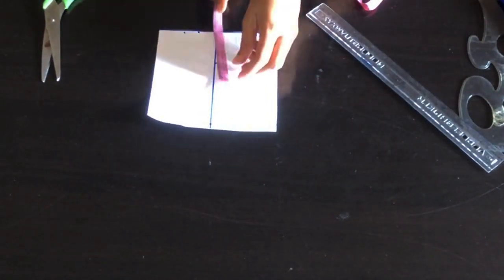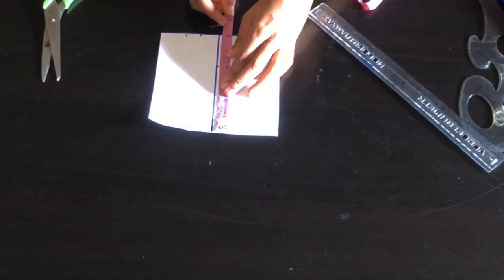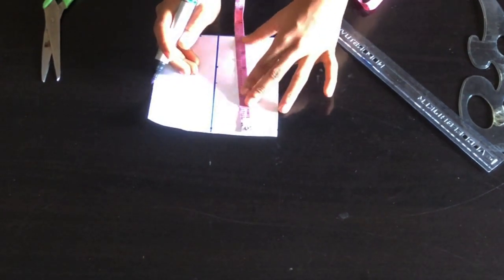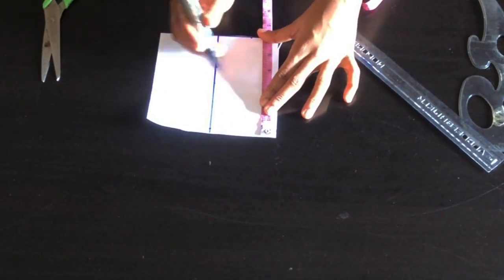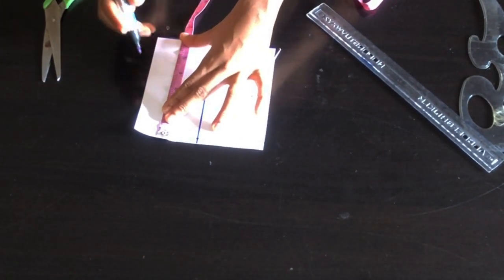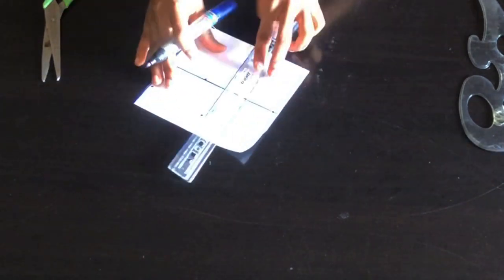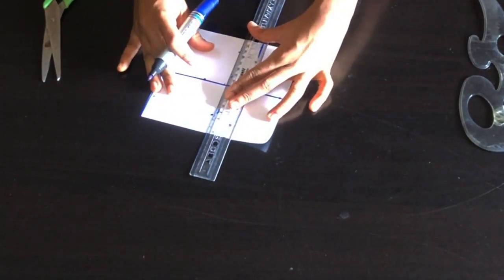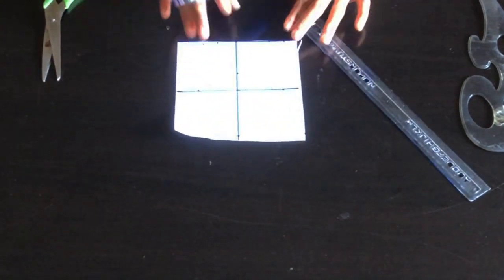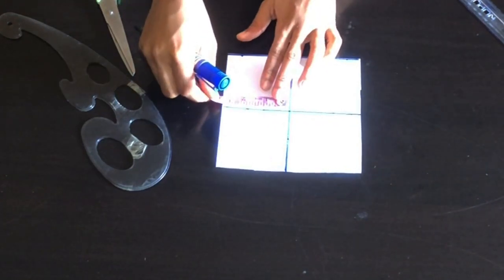After cutting out, this is what I have and this is what I'll be working with. I'm going to divide this square pattern paper into four equal boxes because I'm going to be drafting my pattern from here, but you can also do a freehand sketch if you want. After drawing my lines, the next thing is to create the pattern shape for the petal.